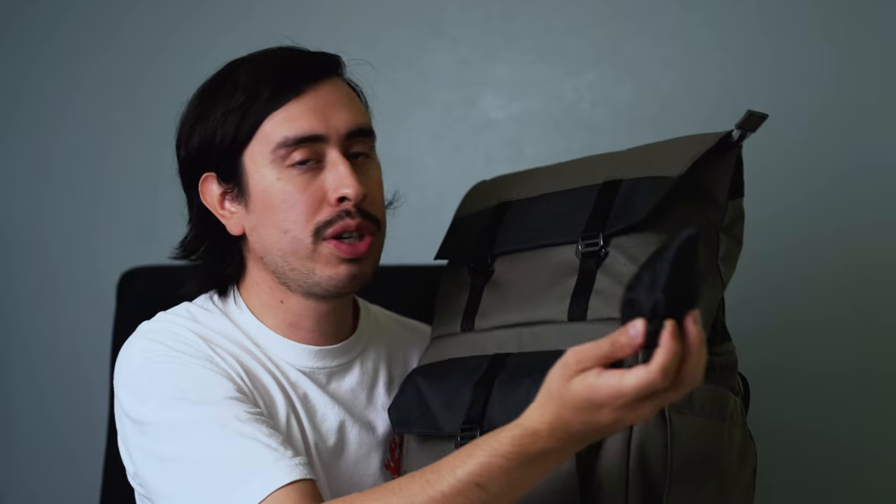I wouldn't necessarily call it a rainproof or weatherproof backpack, but Promaster did include a nice rain cover for you. So if you're in any wet scenario, all you gotta do is throw this onto your backpack to protect the backpack itself and all the gear that's inside.